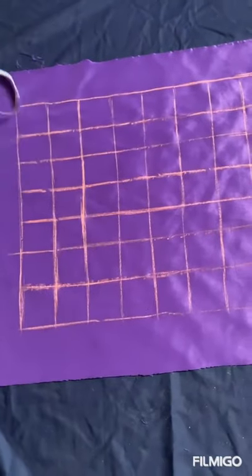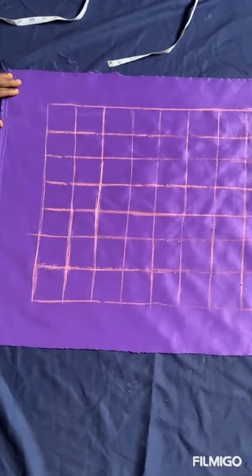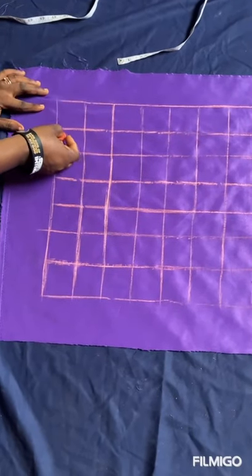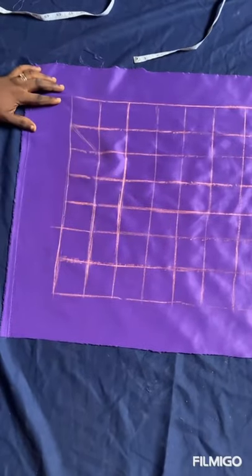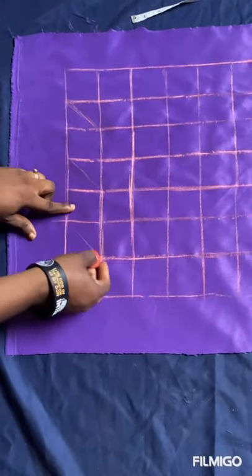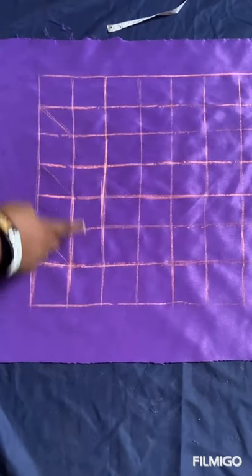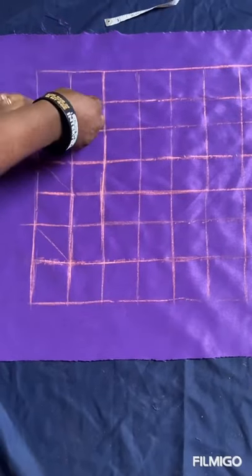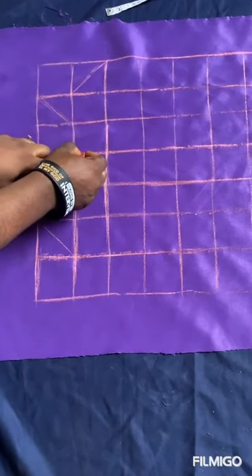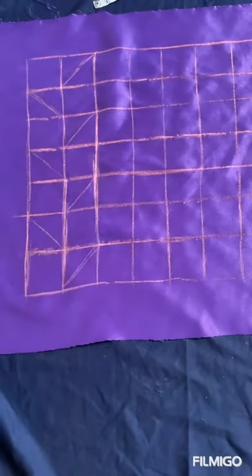So we draw our lines now. In this first column, you skip the first box, then you draw your line like this. You skip the third box as you can see. For the second column, in the empty box you fill this one here — your line should be facing this side. You skip, your line should be facing this side. Skip, your line should be facing this side. You can see it now.